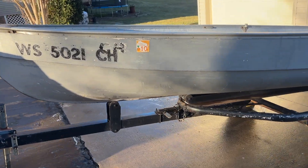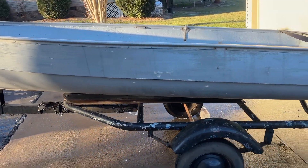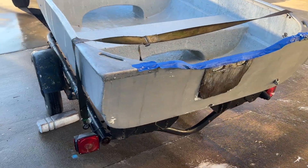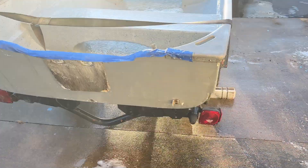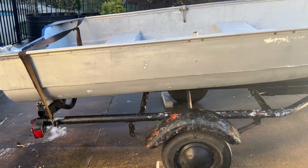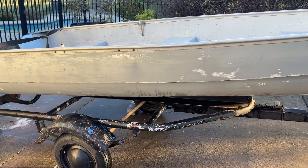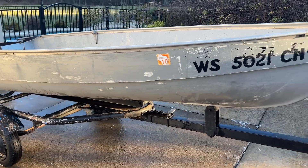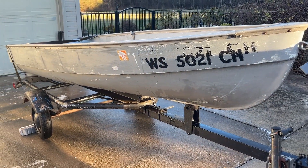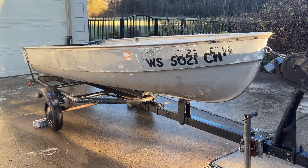Here's the after: degreased with Tough Coat cleaner and degreaser, then scrubbed with Pettit Bio Blue to take off all the really caked-on stuff. The cleaner degreaser did a fantastic job getting down to a pretty clean substrate. Next up: lots of sanding and then paint.